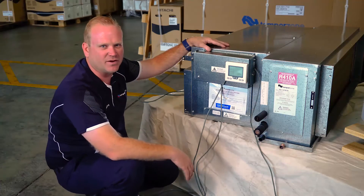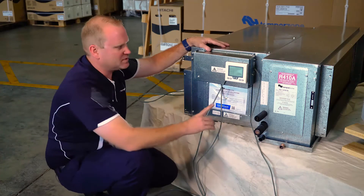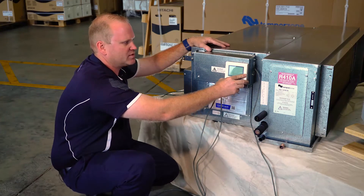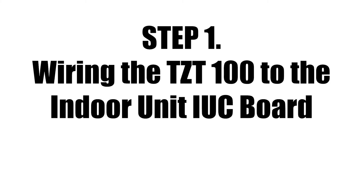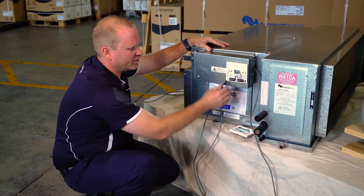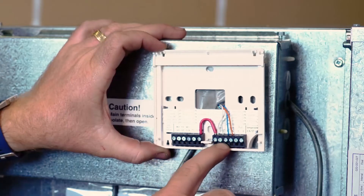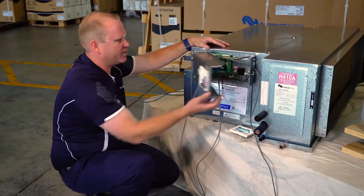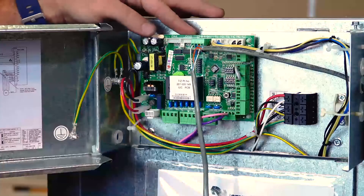Today we're looking at wiring a TZT100 controller to our ISD141KYX. For the purpose of this video we've wall-mounted our TZT controller to the side of the electrical panel of the unit. Wiring is made using a four-core shielded cable which is terminated on the bottom terminal strip as provided and labelled behind each terminal. From there our cable is then run through to our IUC board, which is then terminated on the top plug, which is our RS485.